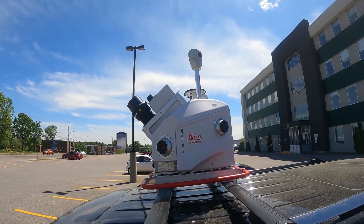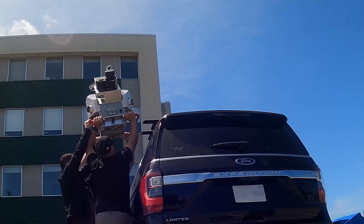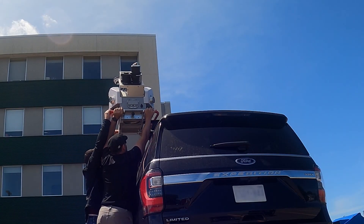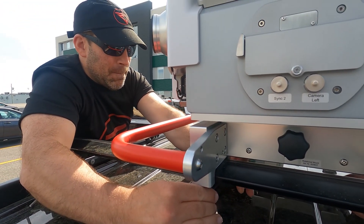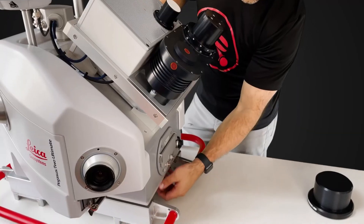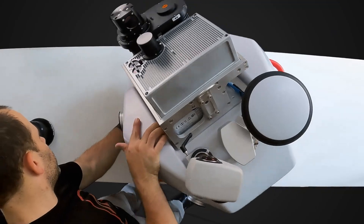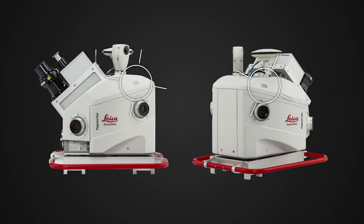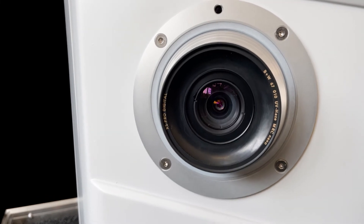There are two primary components to the scanner: the sensor unit, which sits on top of your vehicle, and the battery module, which stays inside your vehicle. Our first step is to get the scanner out of its carrying case and mounted on the roof using the fasteners and tools provided. We secure the scanner to our vehicle of choice. You'll notice that the system can rotate and lock into positions at 0, 30, or 60 degrees in both directions. The Pegasus 2 Ultimate has light sensors on both sides, which we use to adjust the exposure of the four 12-megapixel side cameras.